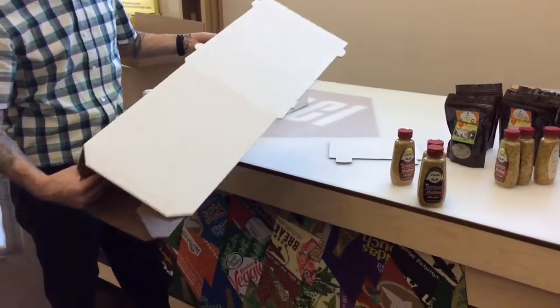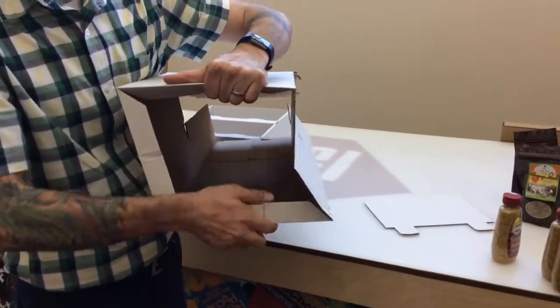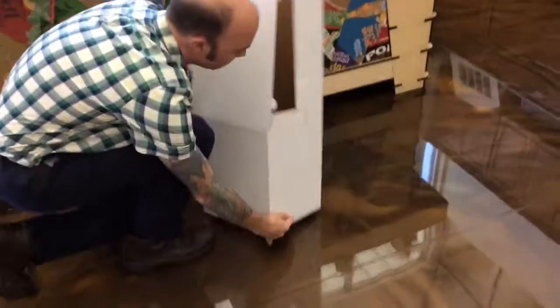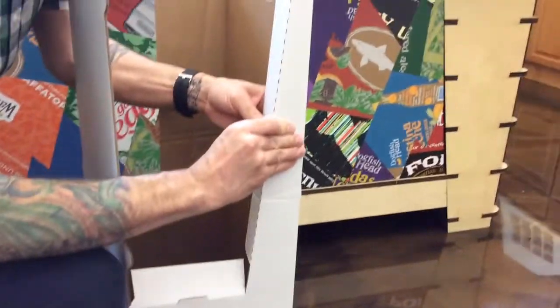The base will just unfold like this and then gets squared up. These tabs folded under will be the support and help to square it up, and then these flaps fold inward down here — these flaps fold inward right here.